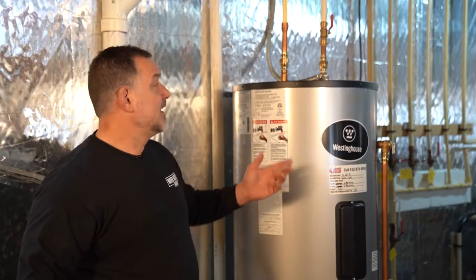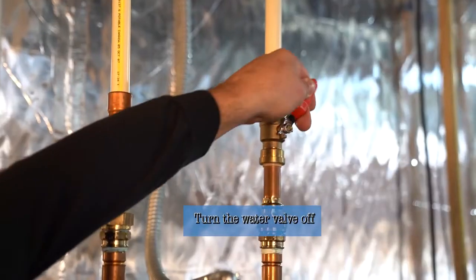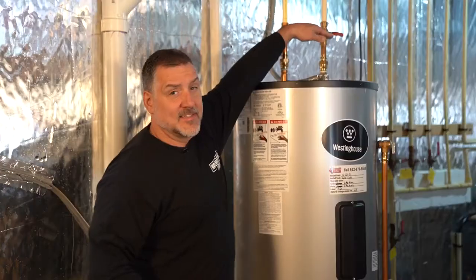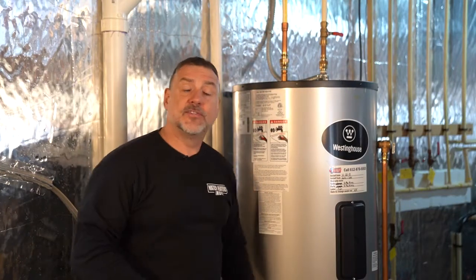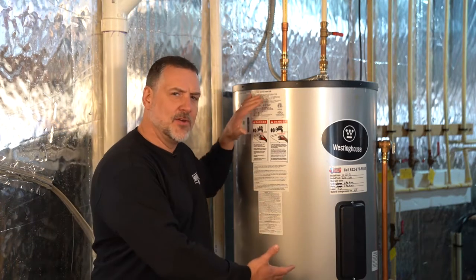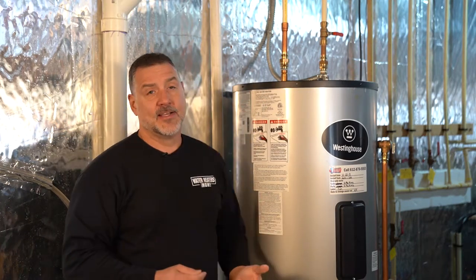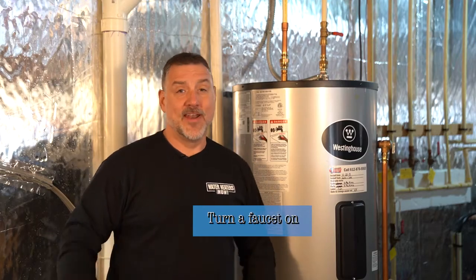Next in the process is to turn the water valve off. You'll have a full port handle — just turn it so that it makes a T or cross with the pipe, and now no water can be introduced into the water heater. Because there's a vacuum effect inside the water heater, we also want to turn a hot water faucet on somewhere in the house. It gives it air to breathe so that the water heater can drain.